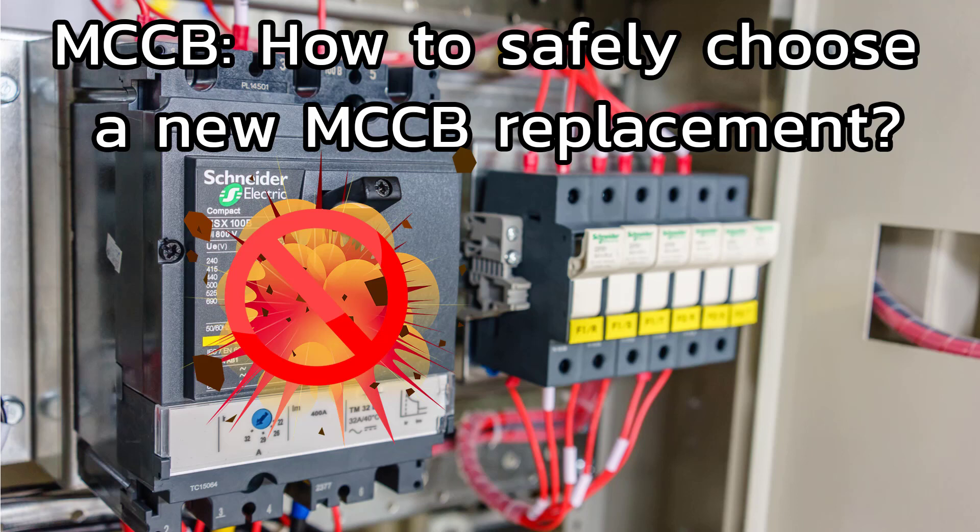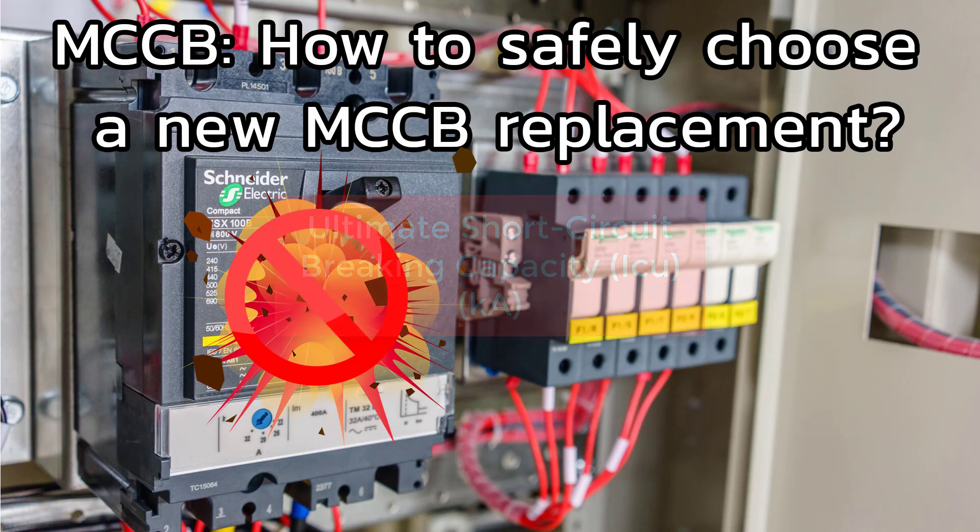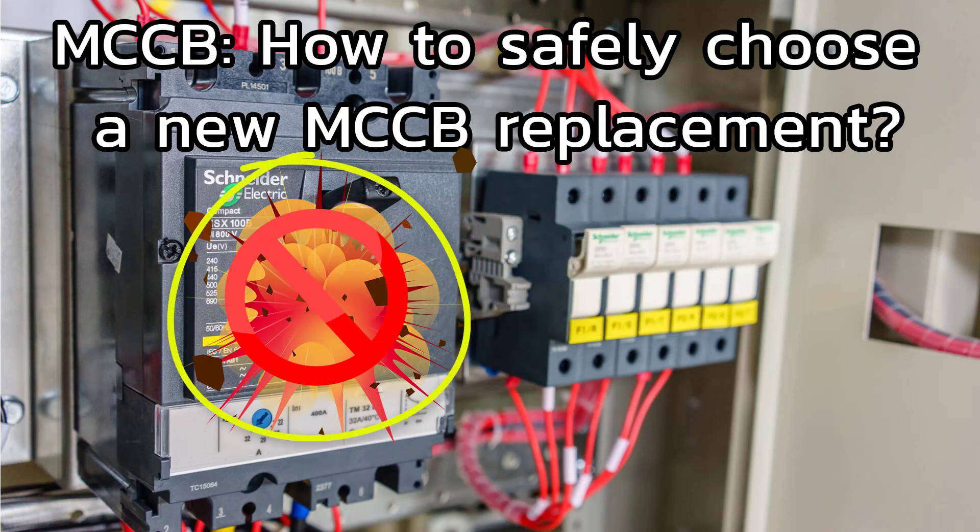Do not simply replace a molded case circuit breaker with one of the same rated current — there are other important factors to consider. The most important factor is the ultimate short circuit breaking capacity, known as the ICU or the kA. Incorrectly replacing an MCCB will result in dangerous consequences. In this video we'll guide you through the step-by-step process to do this.